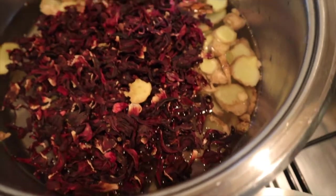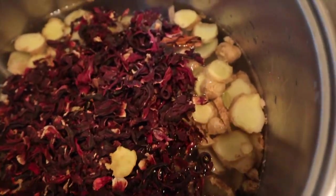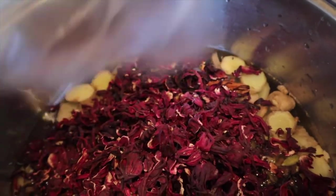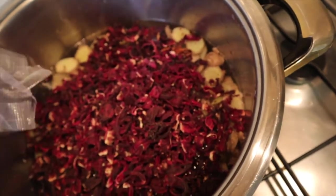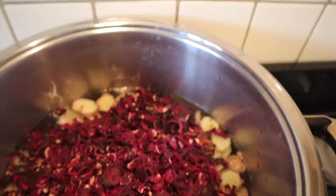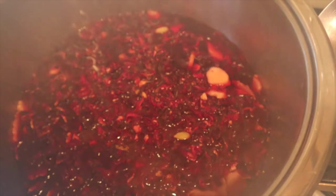The measurements for these are all down to personal preference. I used two bags of hibiscus flowers, a whole root of ginger — a massive one, bigger than my hand, so just over 150 grams of ginger. That's a lot of ginger, I know. Then about four cloves, four cardamom pods, one cinnamon stick, four oranges, and a whole bottle of agave syrup which I'll be using right at the end with the four oranges.